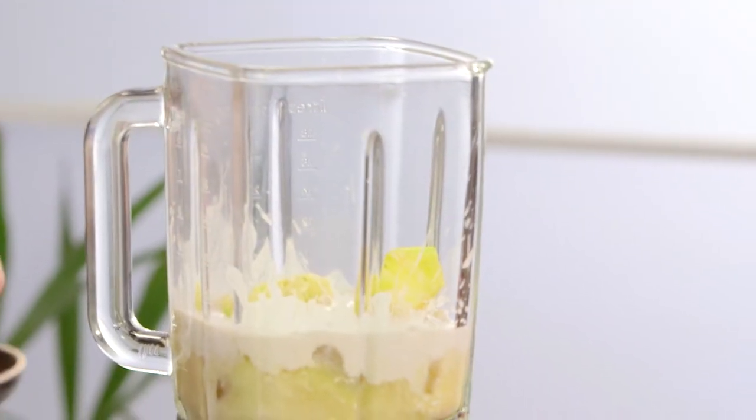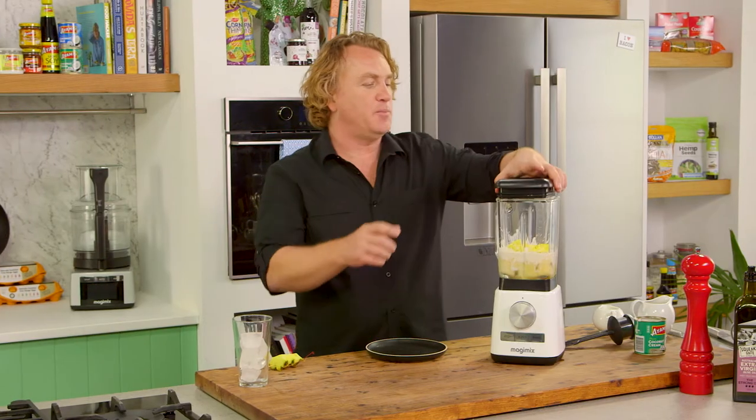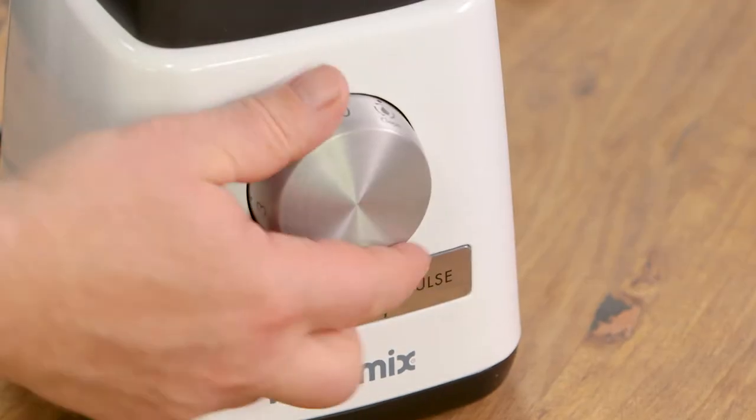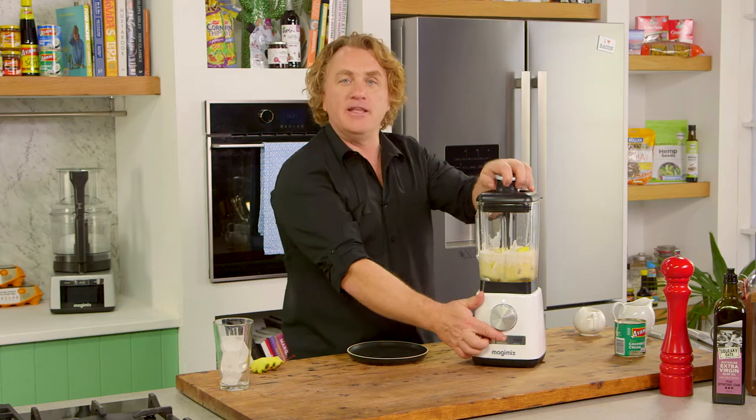And a good squirt of coconut cream. I've got some pineapple pieces — these are beautiful and sweet. All I need to do is pop the lid on, make sure the little spoon is in the bottom, turn it to ice, and this will blend it up in no time.